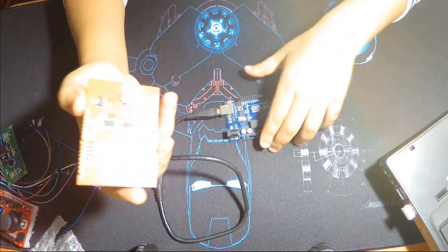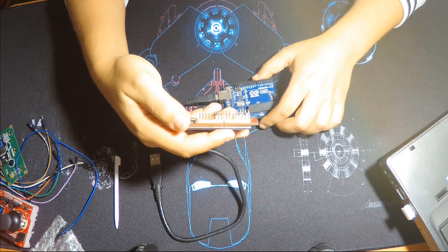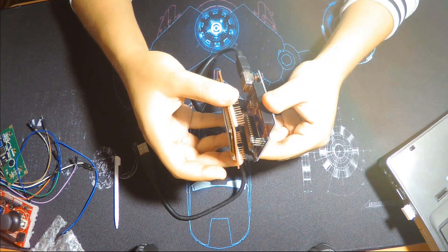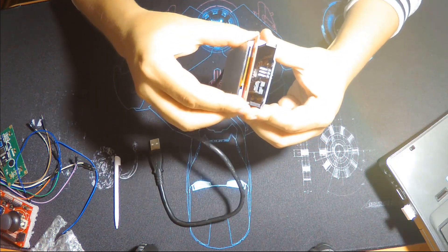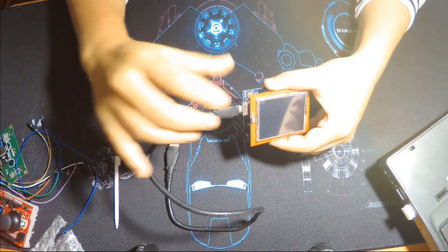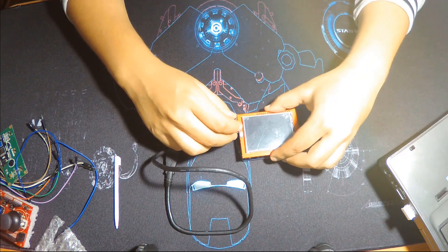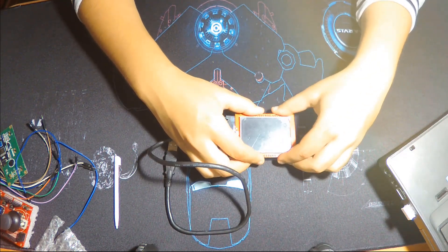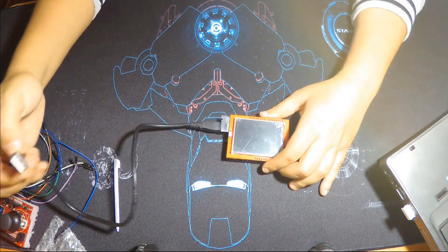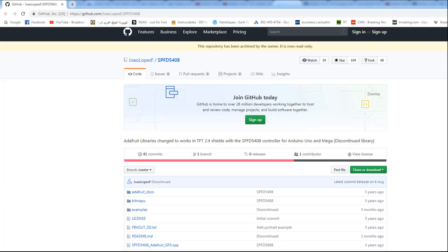We're going to interface it with our Arduino board, so it's very simple — just place it here. All the analog pins connect, and it's better to add an insulation tape here at the Arduino USB port. I don't have tape so I'll just use some plastic insulator and press it until it connects. Okay, now it's connected — I'm going to plug it into our computer.